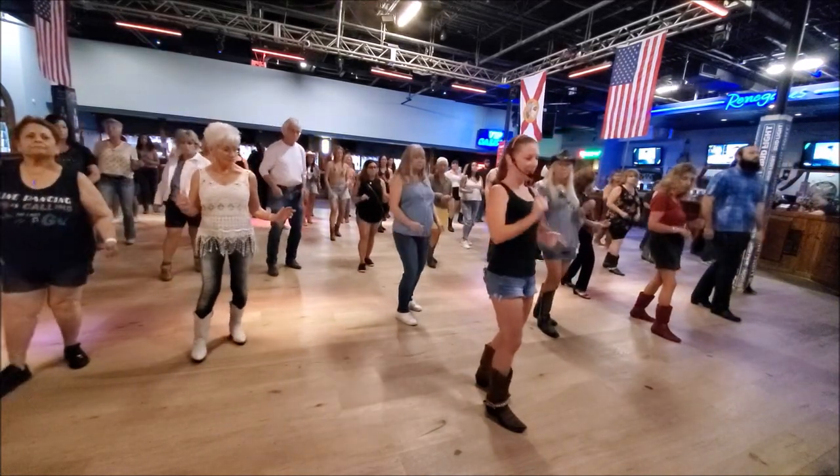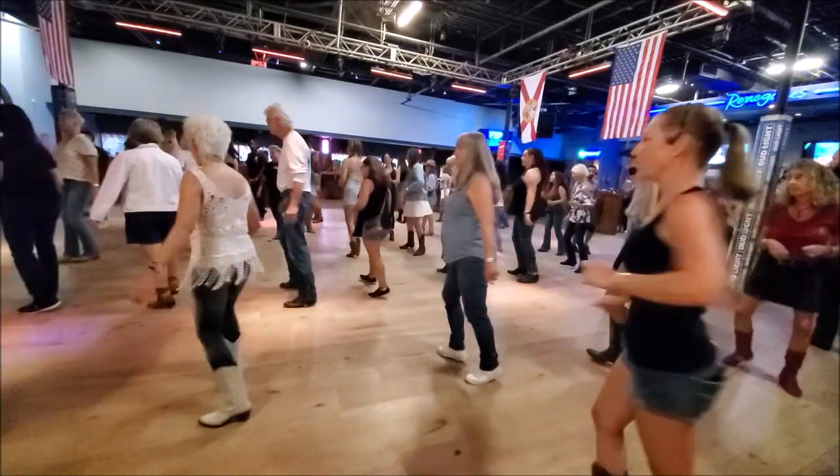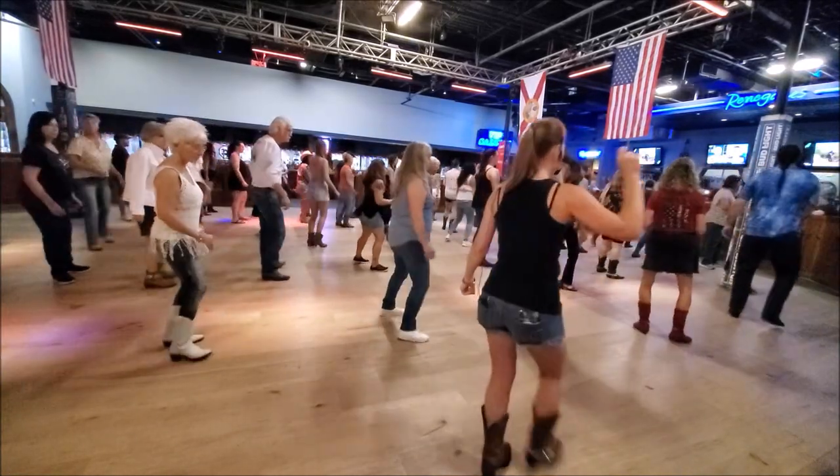Boogie shoulders forward, boogie back. Now hips — forward, back, forward, back. Shuffle forward right, step left, half turn. Shuffle forward, step right — good quarter turn. Grapevine right, touch your left.